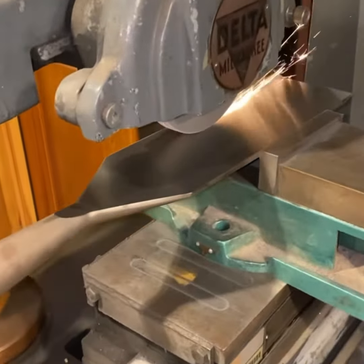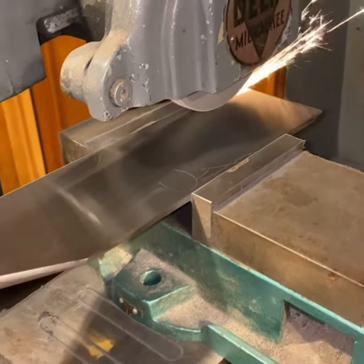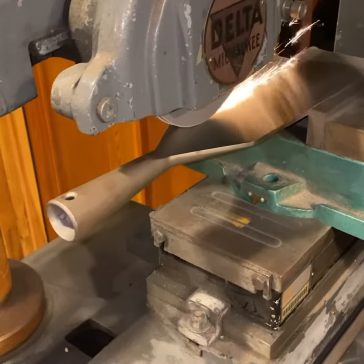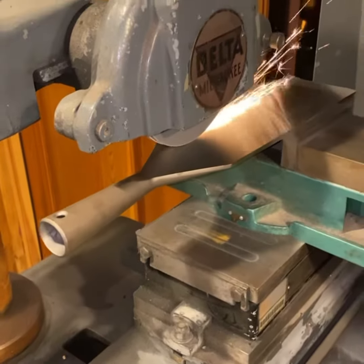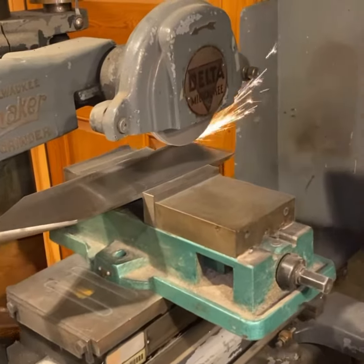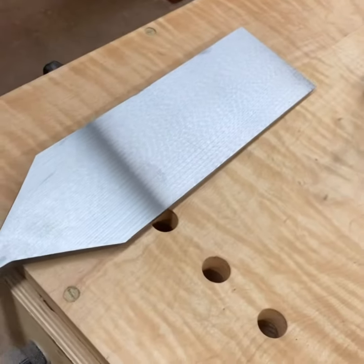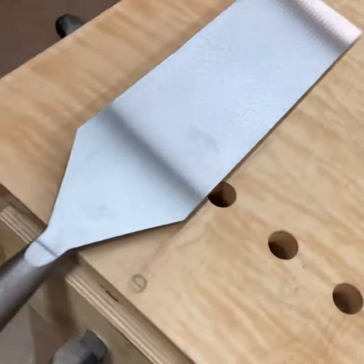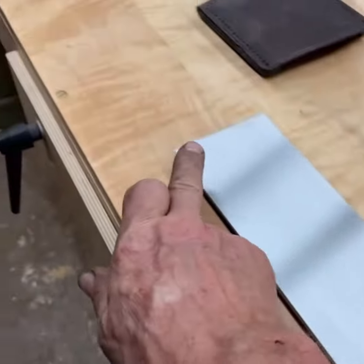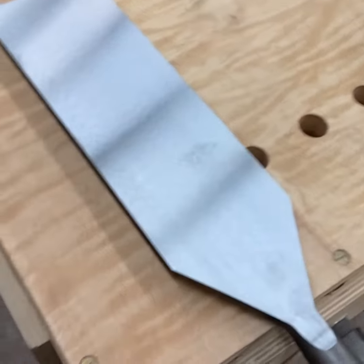That's a two tenths cut and you can see it's sparking fairly decently along the whole thing, so we know we're within two tenths. It's a little thicker there, but it can't be more than two tenths. Doesn't that look awesome? Yes it does. Love this grinder — thanks Nick. It's flat from there all the way to there: two thousandths of an inch.